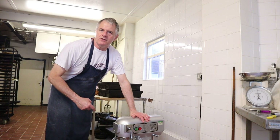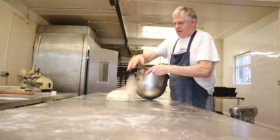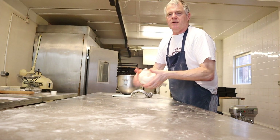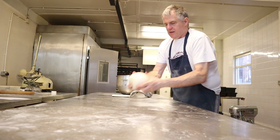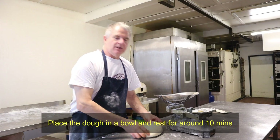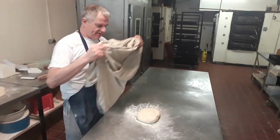The dough's ready, and now we'll stick it on the table. All we do is mold it up into a ball. Just got the bundle made — now we'll rest it on the table for around about 10 minutes.